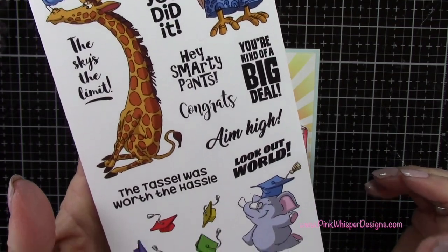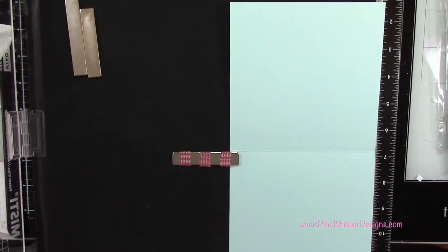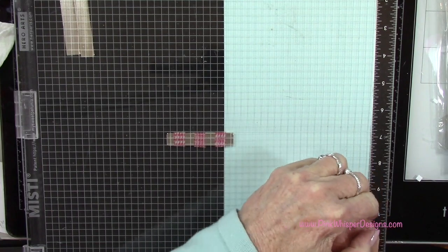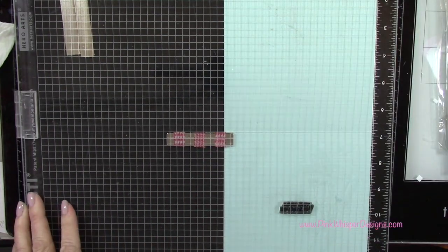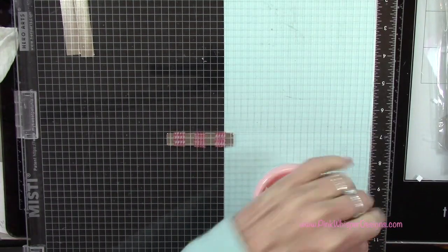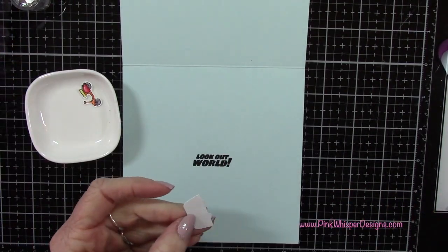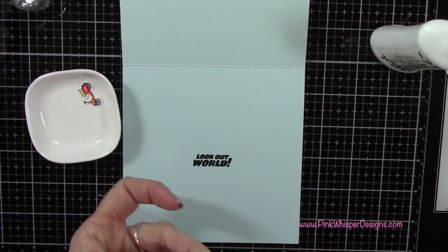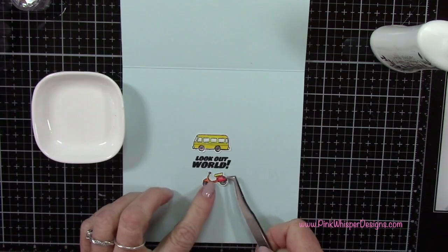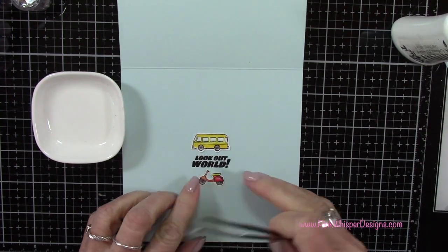I've got the graduation set from Art Impressions and that's where I'm going to grab that little sentiment that says 'Look Out World.' So this has some cute graduation sentiments and images as well. I've got my card — I'm going to stamp this on the inside of my card, and since it's such a big card I grabbed my MISTI 12 inch, which is 12 inches by 12 inches, so that I could place the entire card inside my MISTI. You certainly don't have to do this — you could stamp that sentiment on a separate piece of paper and just glue it on the center of the inside of your card. I've got those two leftover vehicles and I'm going to pop those right inside — I just think this finishes off the inside and brings everything together.